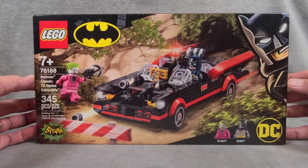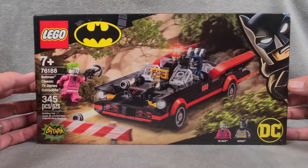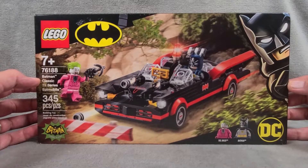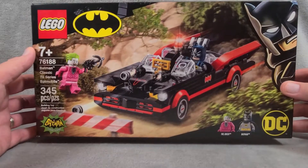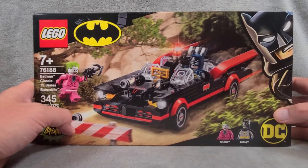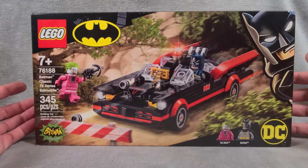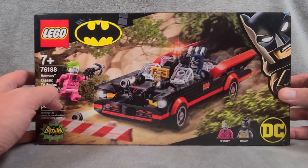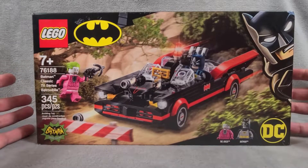It's got 345 pieces, $30 — not bad — and the set number is 76188. Like always, I'm going to open this up, then switch over to speed build mode or hyperlapse mode, put it together, and then play with it and let you know how fun it is. So with that, let's get to it.